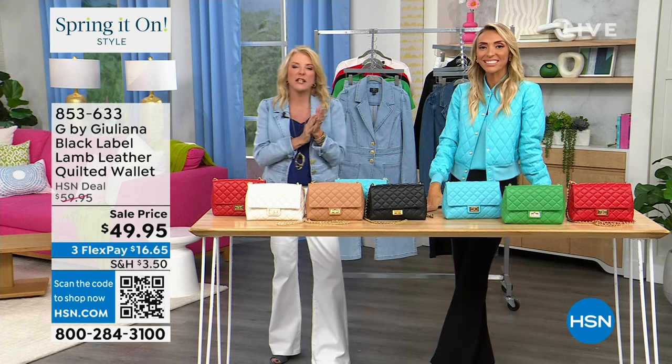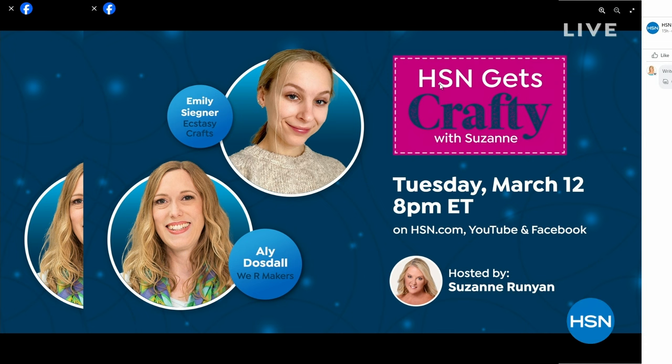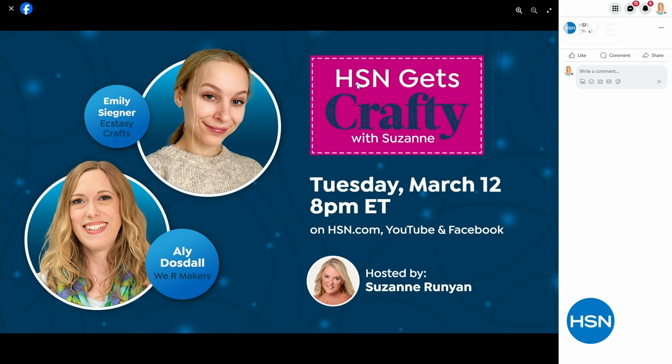Stream HSN Plus for free and dive into the total shopping experience — the shows you know and love, plus exclusive shows, new and returning favorites, and deals. You can stream anytime you want for free on HSN Plus. Also join me Tuesday night for HSN Gets Crafty on Facebook and YouTube live, and from 10 to midnight every Tuesday this month I'm hosting Crafting Up Close on TV, featuring some of our favorite crafting brands here at HSN.